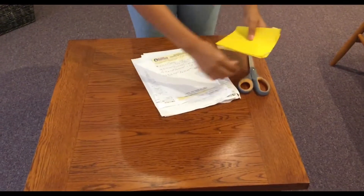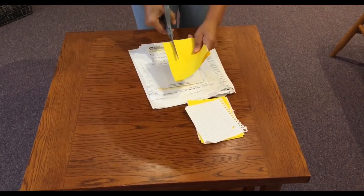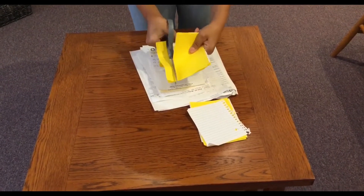The first thing that we're going to do is cut up our paper into strips. That way it makes it easier for the blender to blend it.